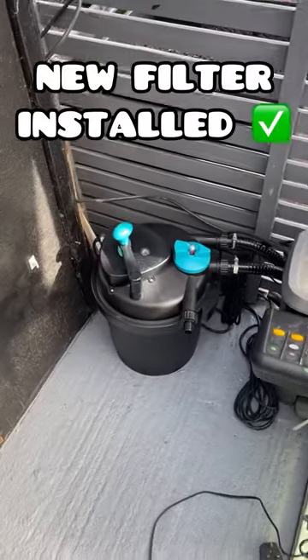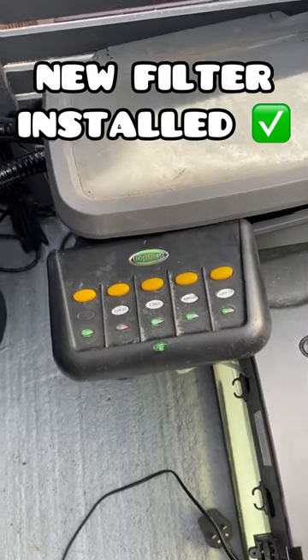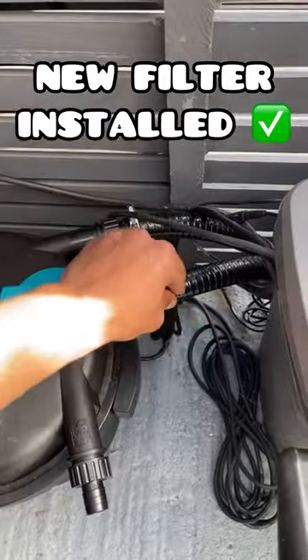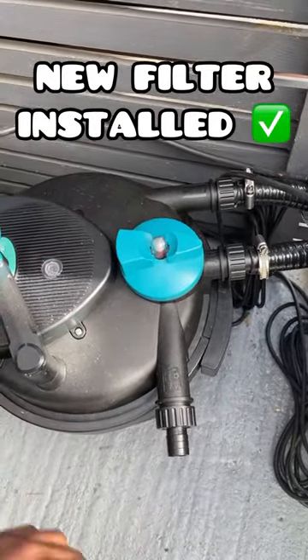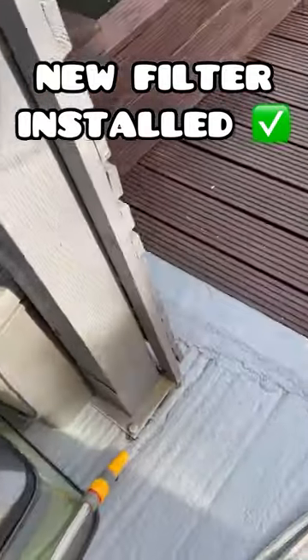I've just plumbed in the All Pond Solutions PFC 5000 and wired it into the Blackden control panel. You've basically got one intake here from the pond and one outtake — when you flip this, the dirty water comes out this way. This is the cleaning handle, and I've just plumbed it in down here.